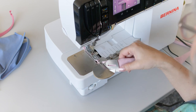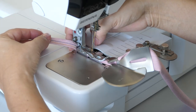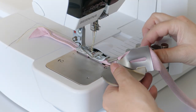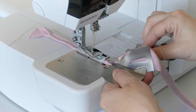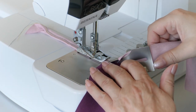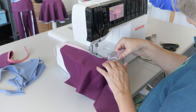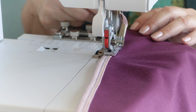Swing the binder into sewing position and lower the presser foot onto the tape. Secure the tape with a few stitches. Check the position of the stitching on the binding and adjust the binder if required. Guide the fabric edge firmly into the binder and sew, making sure the binding and fabric are unobstructed as they feed through the binder.